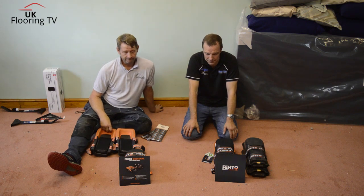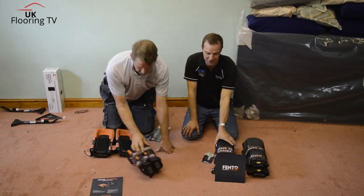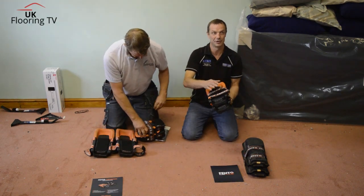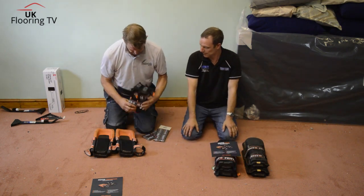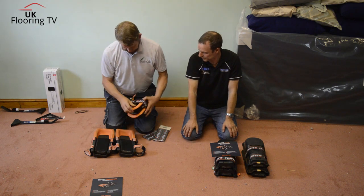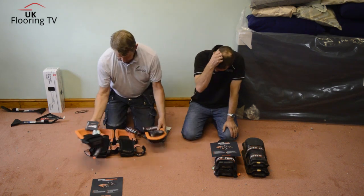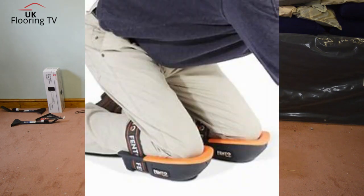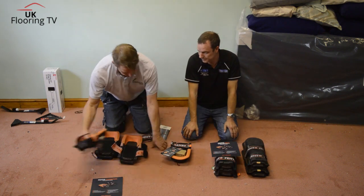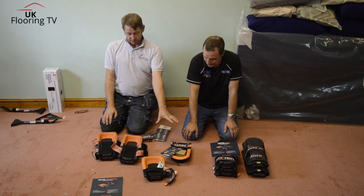What's the difference between the 400s and the 200s? I think it's just the length. So the 400 takes more pressure off your knee because you're kneeling on more of it — more on your shin. This is more the size of a traditional knee pad, but the 400 is literally double — probably 40 centimetres versus 20 centimetres, which is likely where they get their names from.